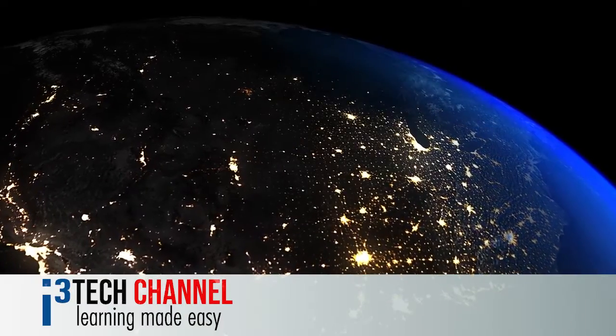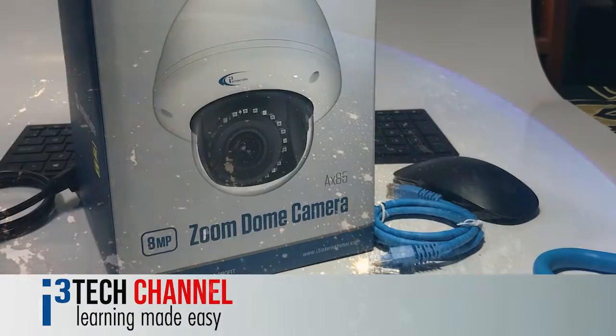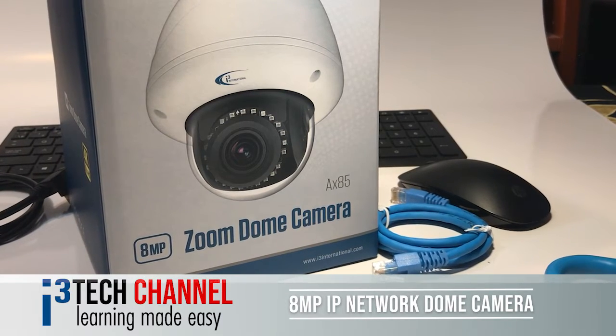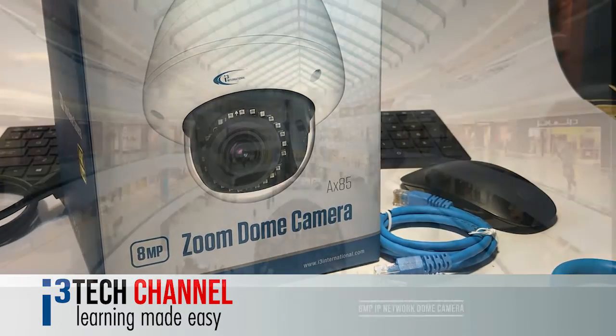Welcome to i3's tech channel, where learning is made easy. Today we are looking at the AX85 8MP IP network dome camera.